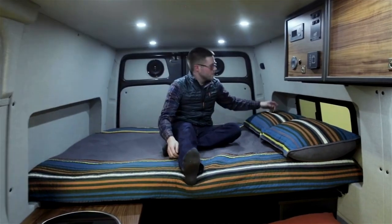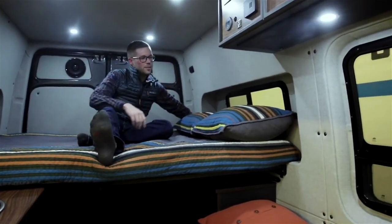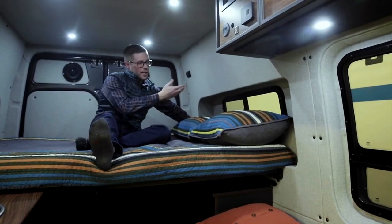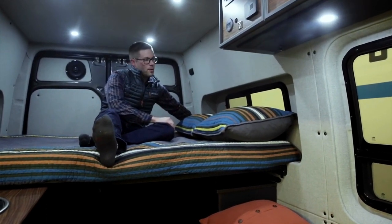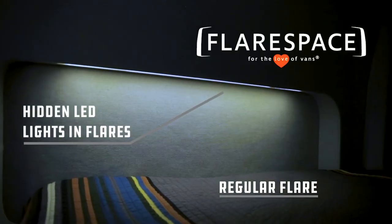Another fun feature back here is some recessed lighting underneath the flares. We embedded LEDs behind the fabric so you can't see them when they aren't on. They're on a dimmer switch and create a nice soft glow when you're in here hanging out at night.